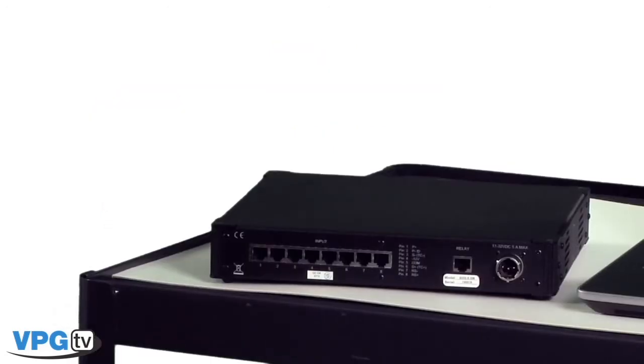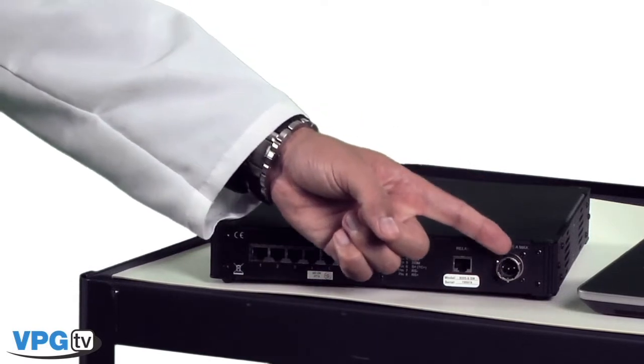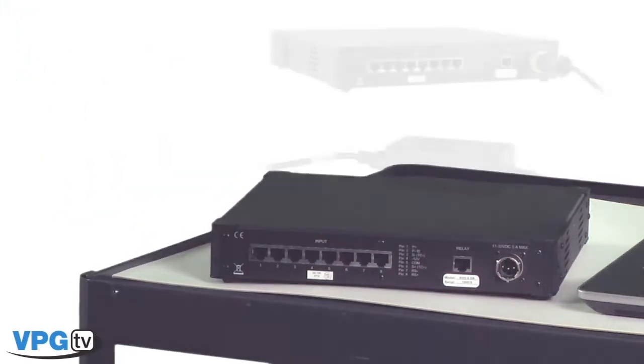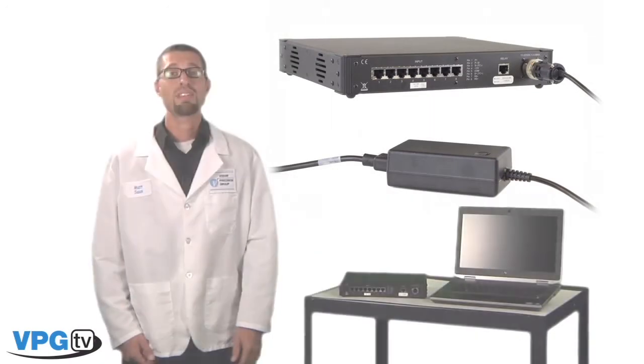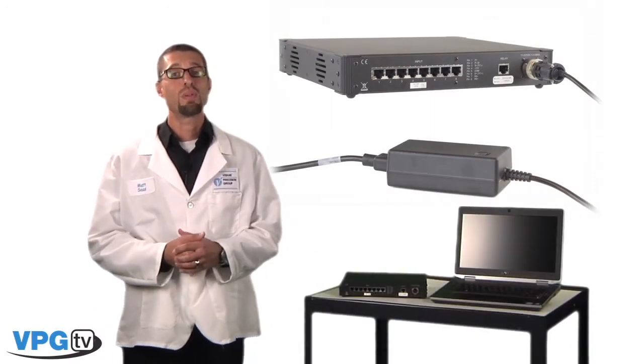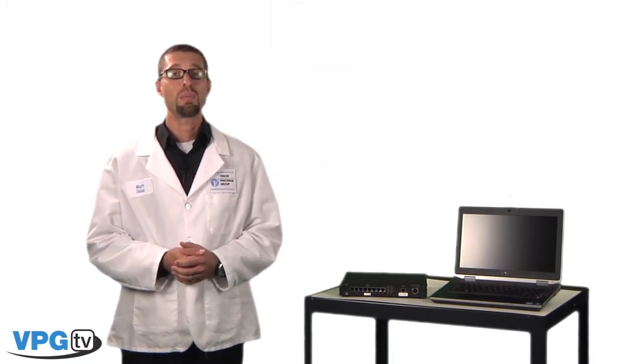The System 8000 has a single normally open or normally closed relay contact for communicating with external hardware. Beside the internal relay connection you will find the DC power connector. The System 8000 is supplied with an AC-DC desktop switching power supply, and can also operate off of a battery or alternate DC power source, providing enough power can be supplied to meet the system and excitation power requirements.